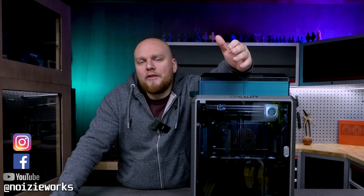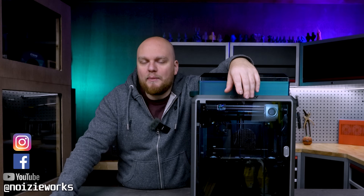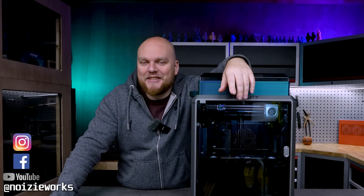Hey everybody, welcome back to the shop. What if I told you that if you are one of the first batch buyers, you got totally ripped off? Yeah, let's talk about it.